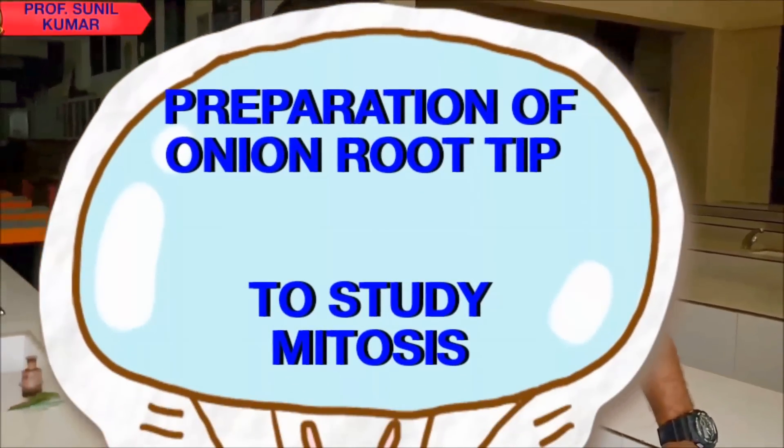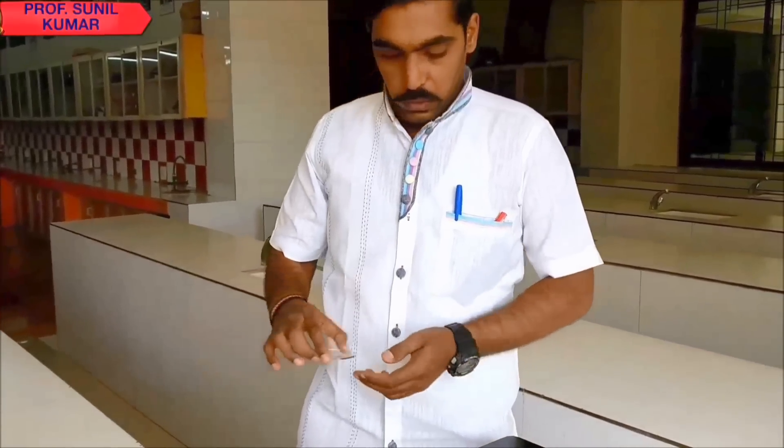Hello friends, today we are going to see how to prepare onion root tip in order to study mitosis.